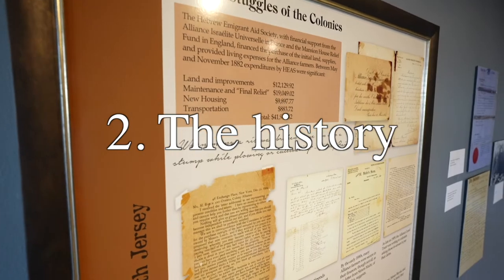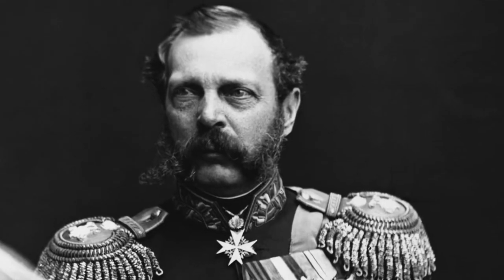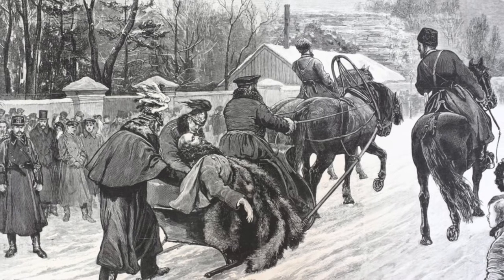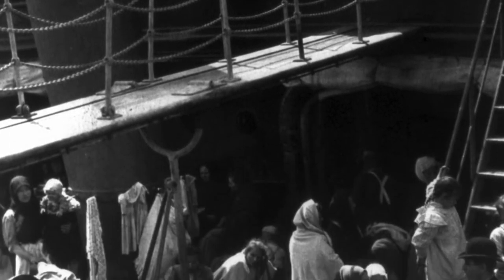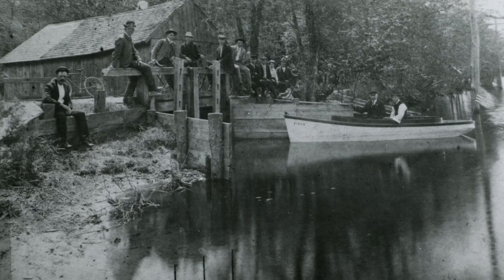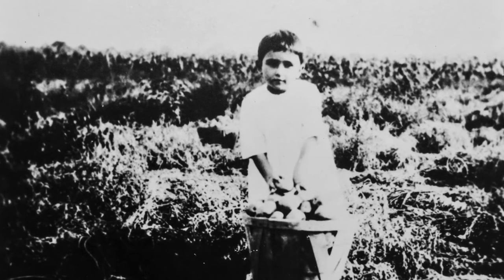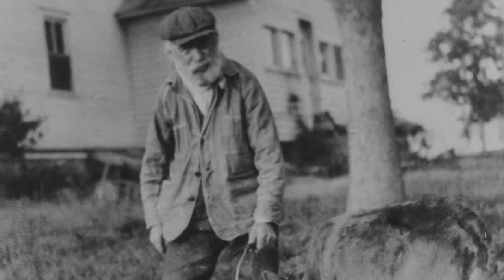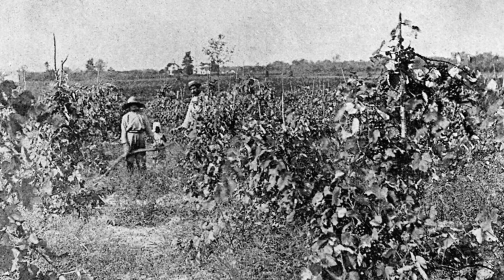The story of the Alliance Colony actually starts in Russia. The Jewish population had been living under difficult circumstances for centuries in Russia. In 1881, when Tsar Alexander II was assassinated, that fomented pogroms against the Jewish population. Those that could leave tried to leave at that point. There was concurrently a group of Jewish intellectuals in Russia who were coming up with the idea for a back-to-the-land movement called Am Olam. They were thinking one of the best ways to restart their lives was to teach themselves to farm, move back onto the ground, and become farmers.